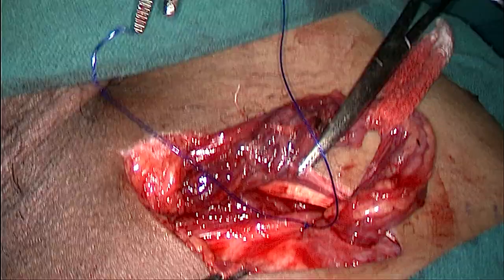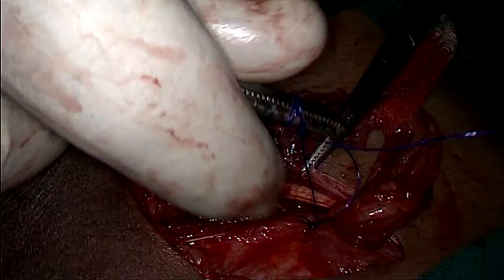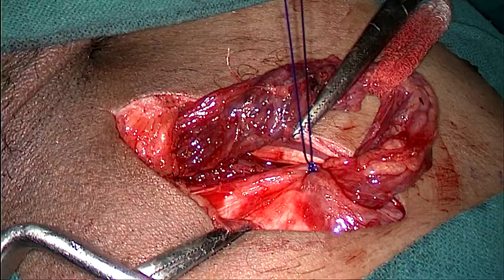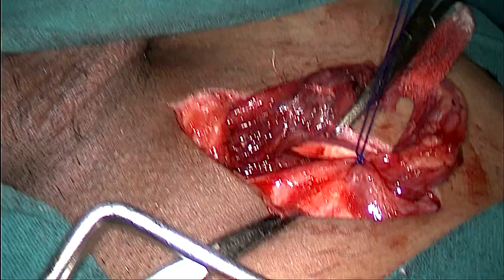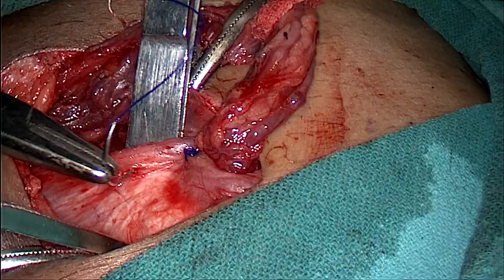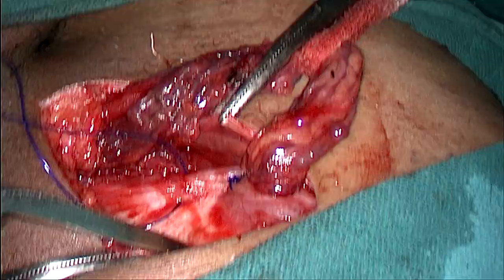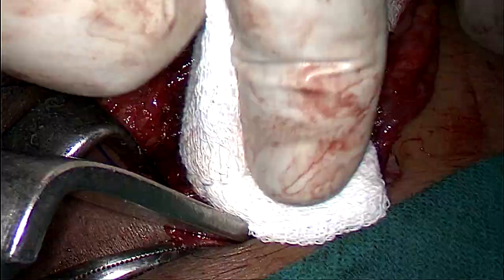You can easily appreciate the new deep inguinal ring from where the cord is arising. Now we'll continue the posterior wall repair in the same fashion. Try to avoid any bite on the external oblique aponeurosis to avoid any problem while fixing the mesh and closing the external oblique aponeurosis. Always remove the Langenbeck retractor before tying your suture.